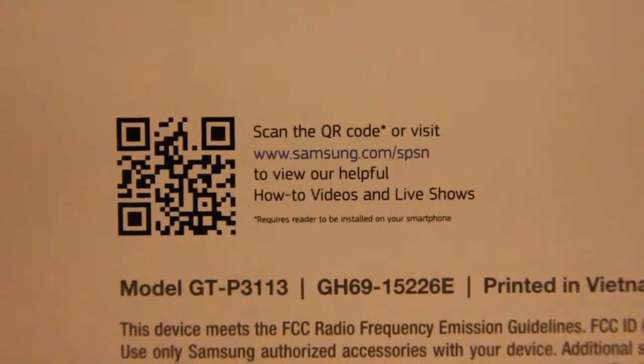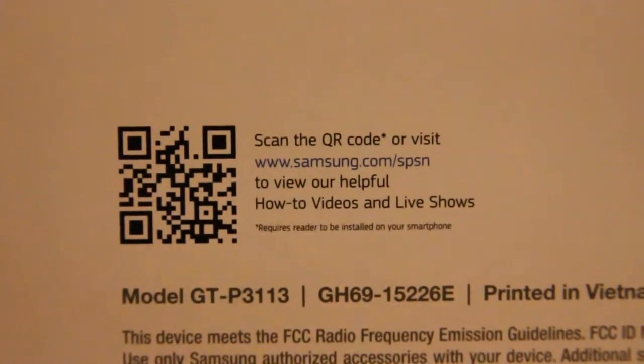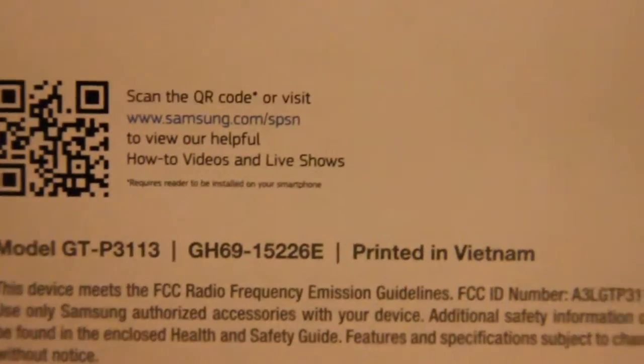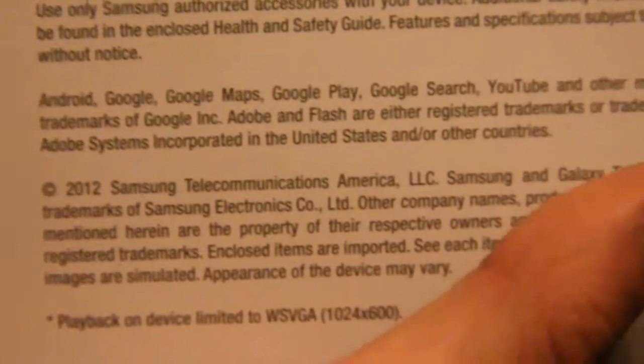And here's some more stuff. If you guys want to scan that with your smartphones, iPods, whatever — check it out. Maybe you lost your box, I don't know. There's some fancy stuff like that. Okay, now let's get into the unboxing.